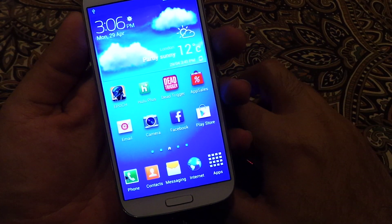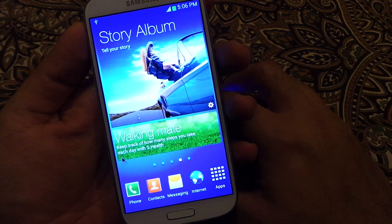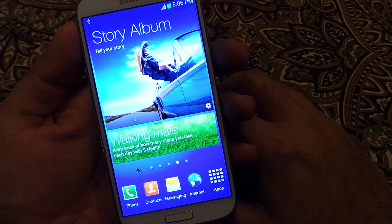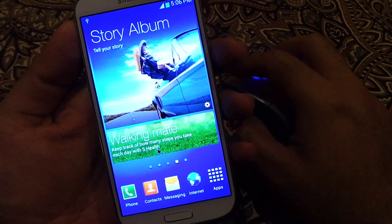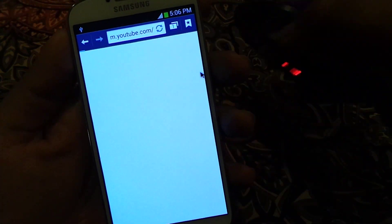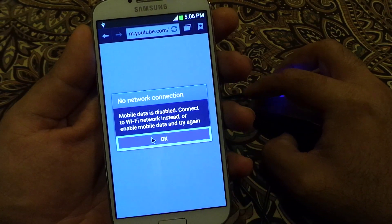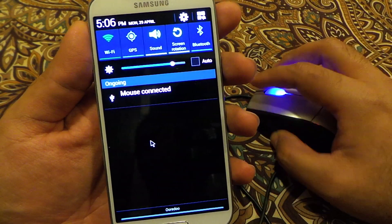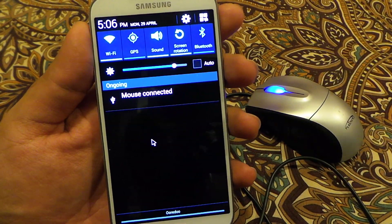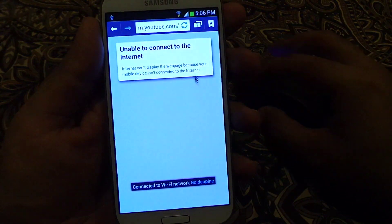Awesome, so now you can see the mouse pointer here. This is all using built-in, out-of-the-box functionality — no rooting, nothing, no hacking has been done. You can use any application; let me connect the internet and you can use your mobile browser.